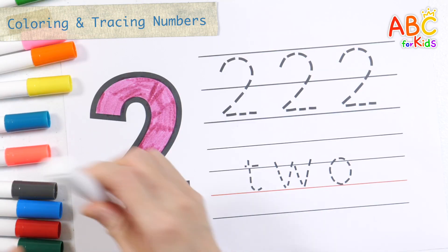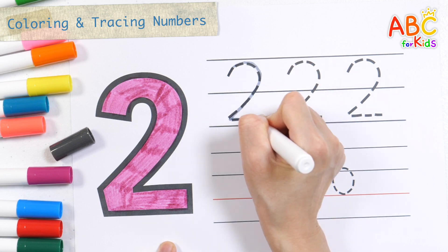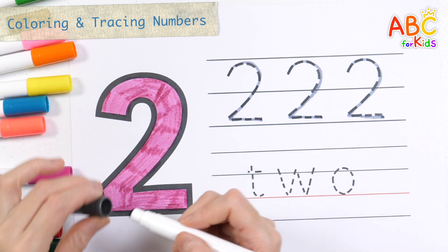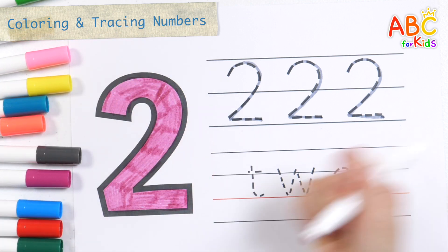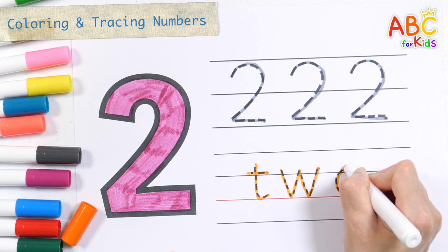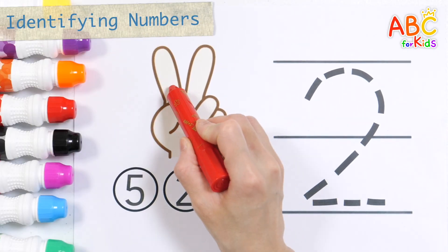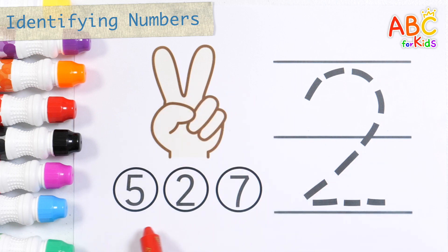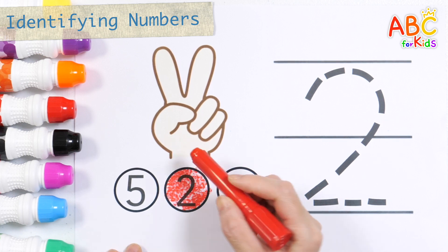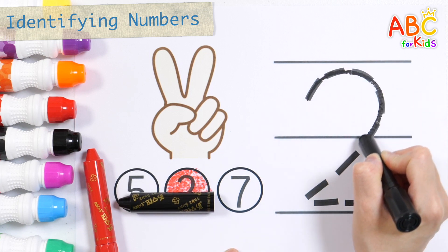2, color the number, repeat it three times along the dotted line. 2, color the number, repeat it three times along the dotted line. 3, color the number, repeat it three times along the dotted line.